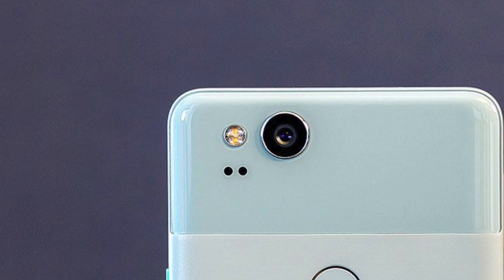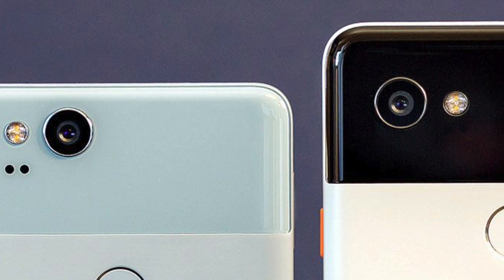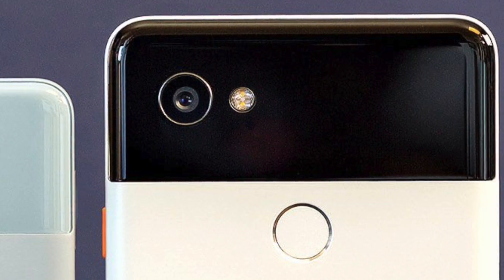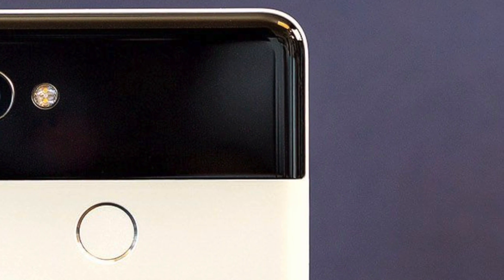The rear camera is 12.5MP with a 1.4 micron pixel size. It features autofocus with laser and dual pixel phase detection. It also has optical and electronic image stabilization. This is a very capable camera.